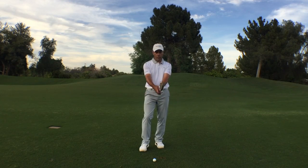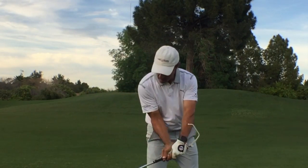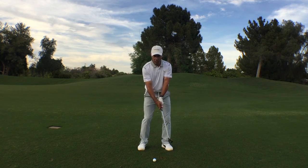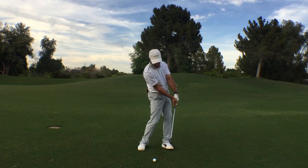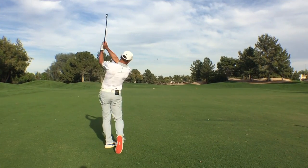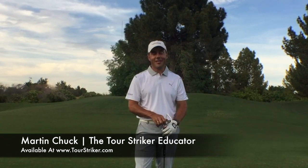Simply the under-over drill. We all know that good players deliver the club from the inside to the golf ball via pivot. With the Educator, you can have certainty. You can create and know that you are in fact rotating through impact with the club head lagging behind the hands, hitting your best shot. This is Martin Chuck — I hope you'll consider that you will play your best golf training your hands with the Educator.